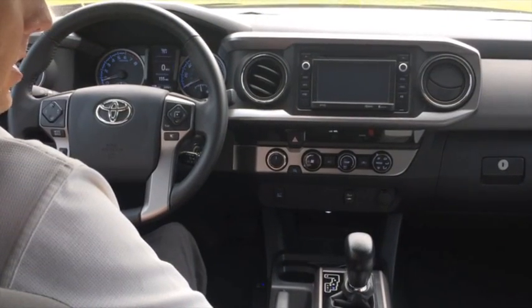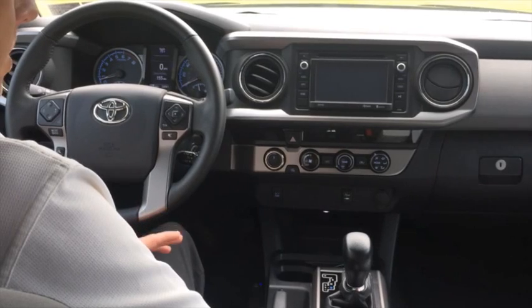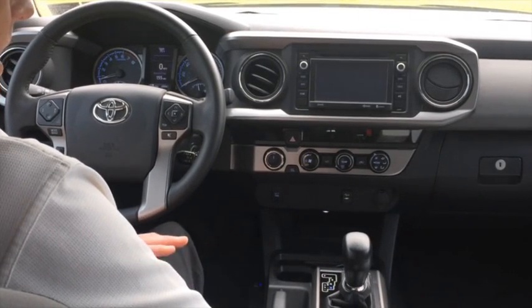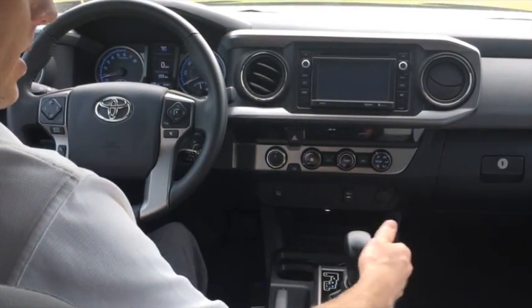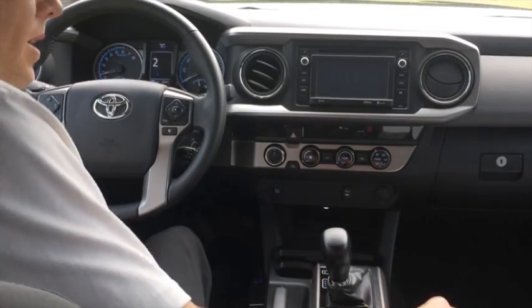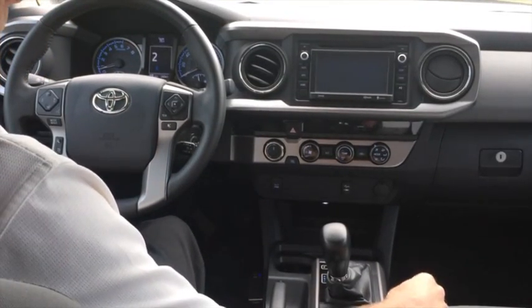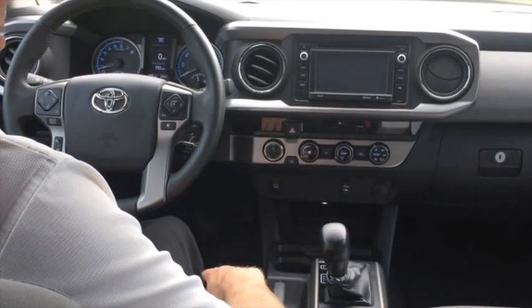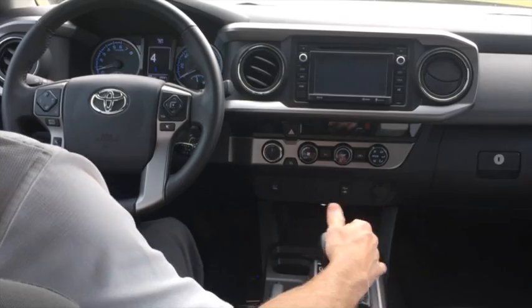One other safety feature of the Shift Sense Pro: if it ever loses communication with the vehicle through the OBD port, it will automatically cancel, and S mode will stay in the currently selected gear so you can make shifts manually. To demonstrate this, we'll put it in S — you see the device is engaged. I'll go ahead and pull the OBD port. You heard the three beeps, meaning the engagement is canceled, but the vehicle remained in S2 and you can make shifts manually as you like.